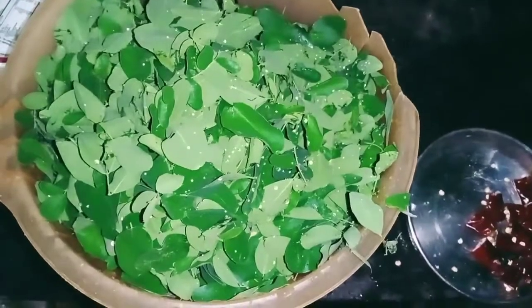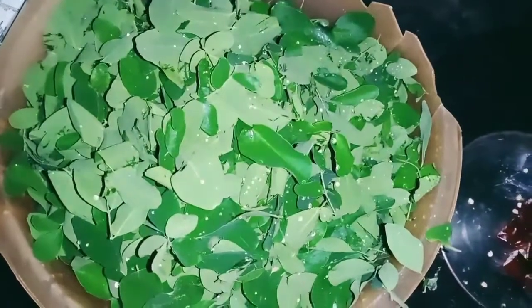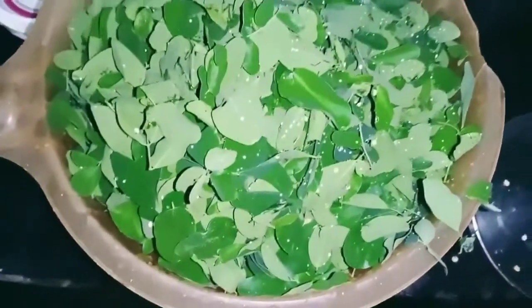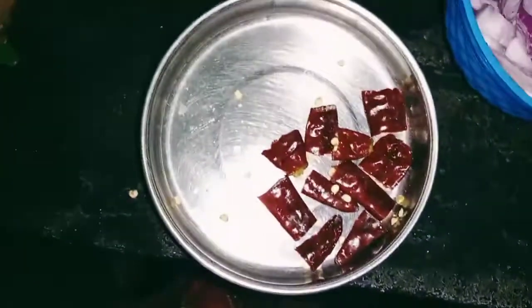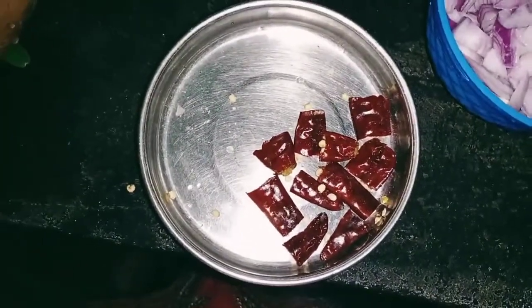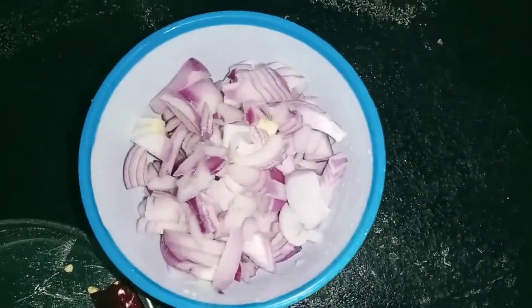I will put a piece of the pieces on the egg in the pan. I will cut the pieces in the pan and cut the pieces.